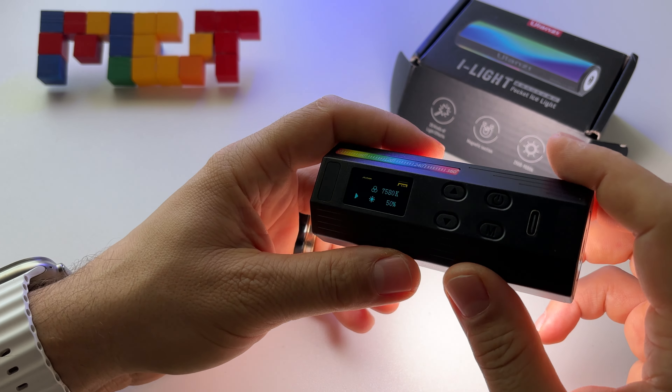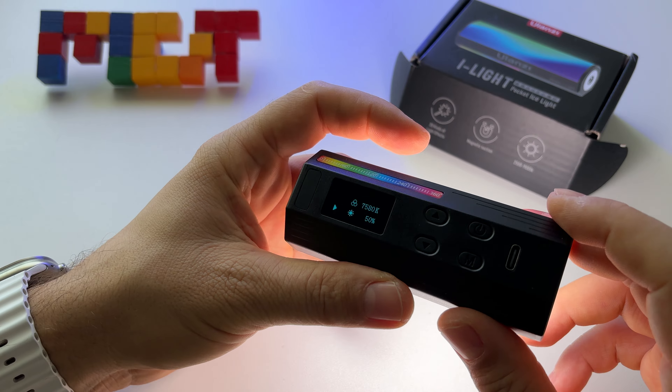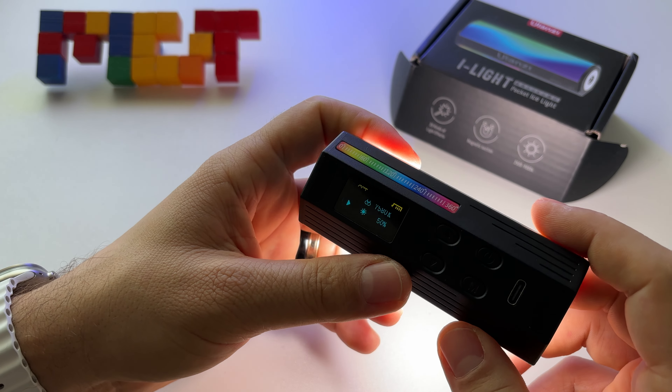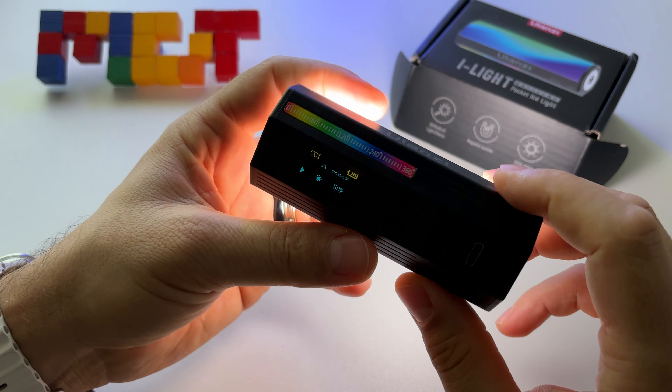The battery is very good — one hour and 30 minutes. It will fully charge in around two hours and 30 minutes. If you use it at 50% brightness, you'll get around three hours of use.